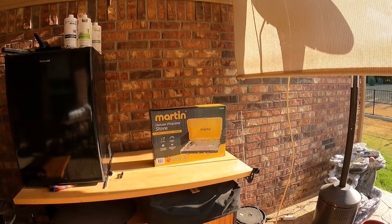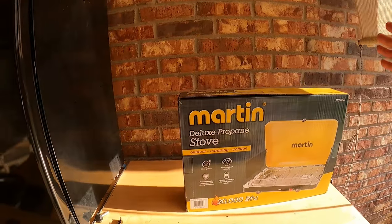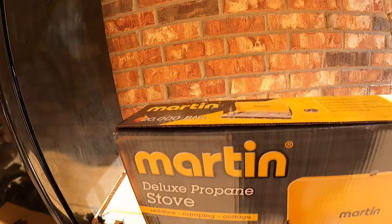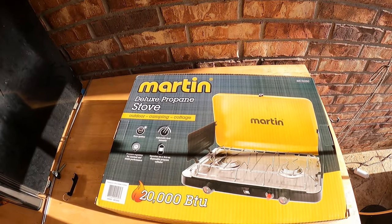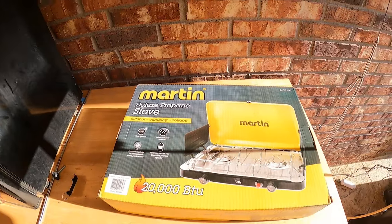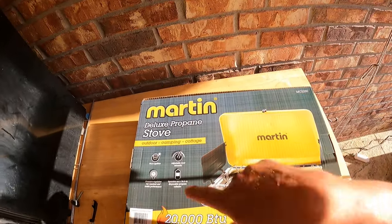I want to thank Martin for sponsoring this edition of Friday's Finds. Martin reached out to me and said hey, we want to be on that Friday's Finds show. So they have sent me a 20,000 BTU deluxe propane camping stove.